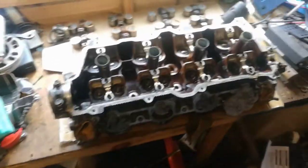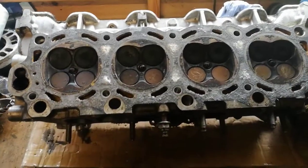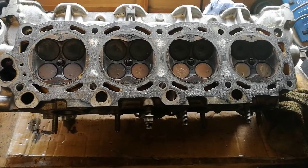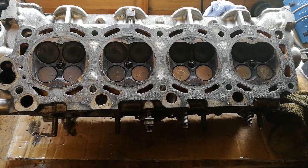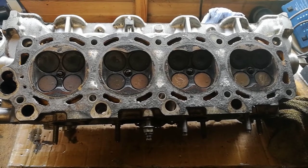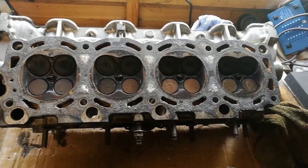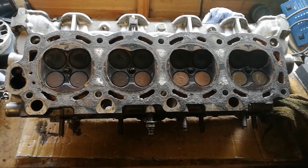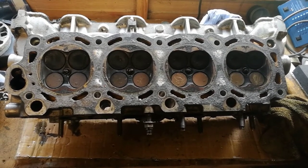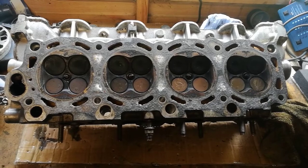I'm going to do the head now using the same technique. Ideally I should get it properly resurfaced, but I've got no reason to think it's warped — it didn't overheat and I took it all off in the right bolt pattern. So there's no reason to think it should be warped. I'm just going to clean it up. If I can't get it smooth enough, I'll have to bite the bullet and get it resurfaced. We'll see how it comes out.